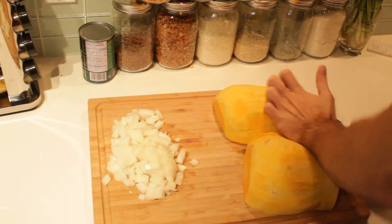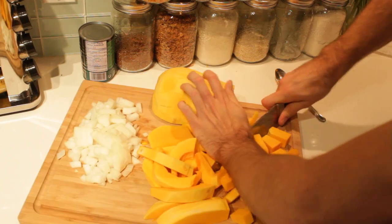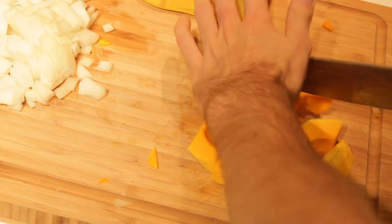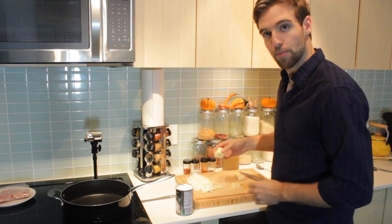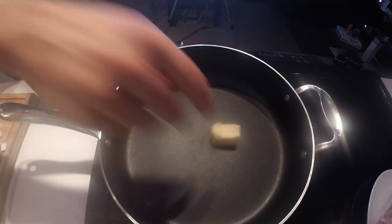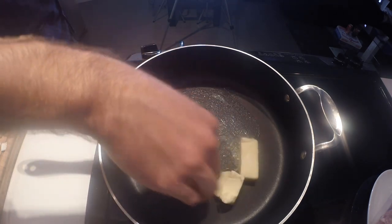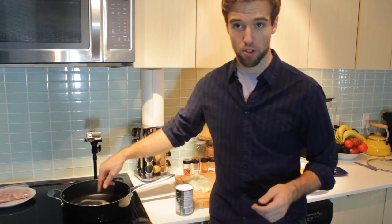You're gonna want a sharp knife for this. I've got this pan on at medium-high, and we're just gonna drop in a couple tablespoons of butter. It's quite a bit, but I'm making quite a lot — probably about eight portions, because I plan on freezing some and just having leftovers.